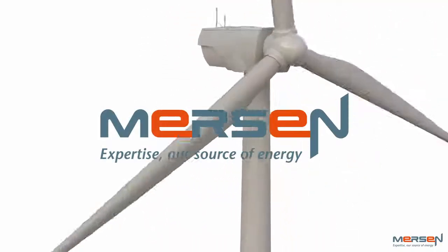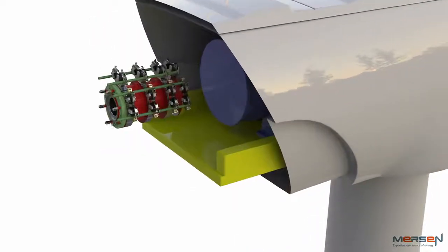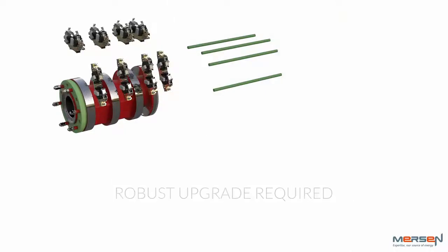Mersen, the global expert in electrical power and advanced materials, presents Wind Turbine Technology for the Future. The traditional brush holder system has worked as intended for over a decade, but with heavier loads and boosted operation, a more robust system is needed.